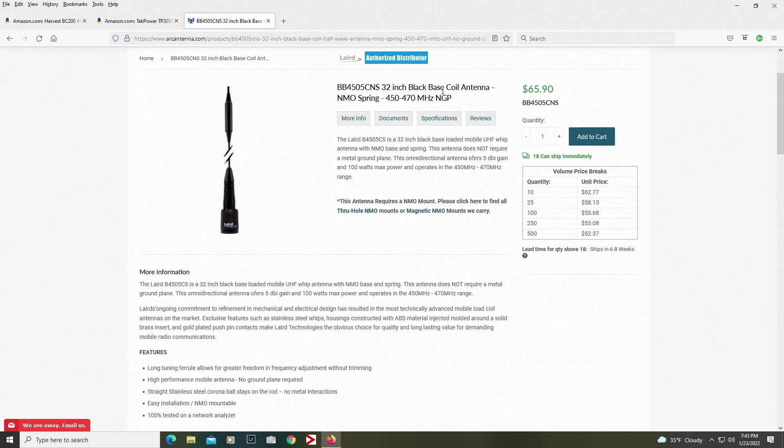Anyway, the antenna — I wanted a spring mount on it. It's a no ground plane antenna; that's what the NGP is. It's for GMRS. This one's a 5 dB — you can get the 4503 for 3 dB. CNS covers all the little features: no ground plane, spring mount. I love this antenna. I have one on my truck and it works great, and I bought another one for my little travel rig setup.